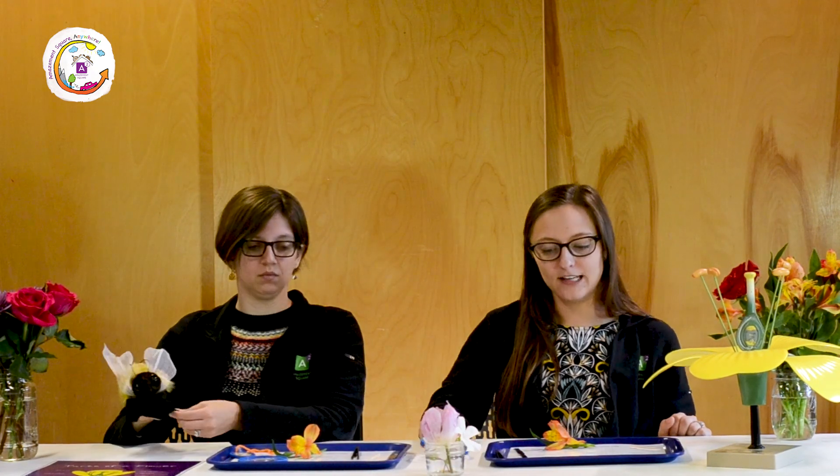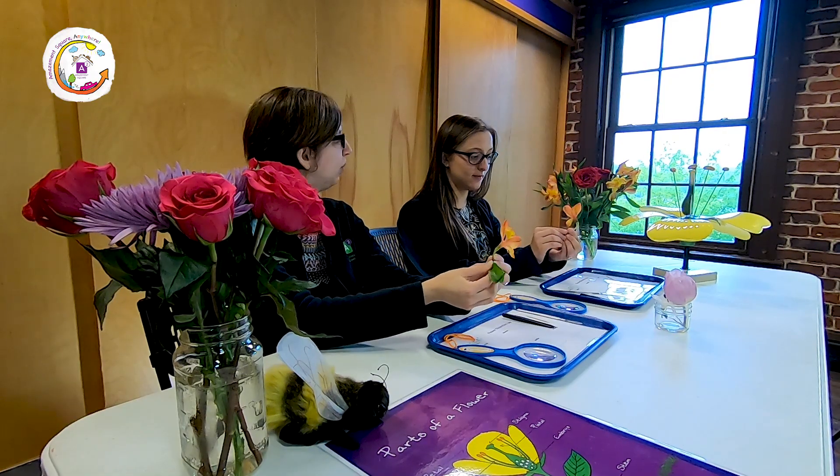So we're going to use a magnifying glass, we have some tweezers, a scalpel, and a toothpick. Are you ready? I'm ready. What do we do first? So we're going to take a look at this beautiful flower. We are first going to try to find the sepals. What are sepals, Miss Ashley?